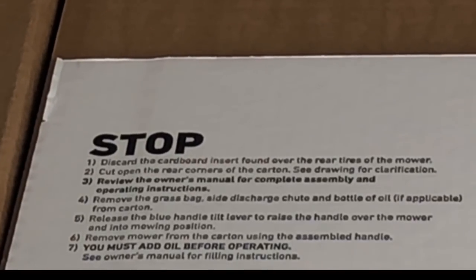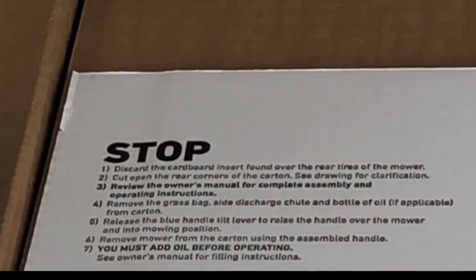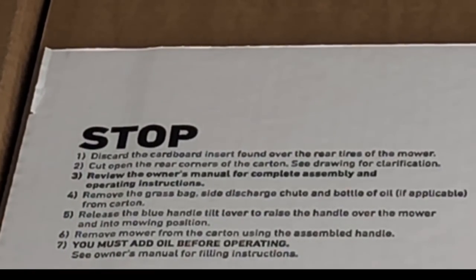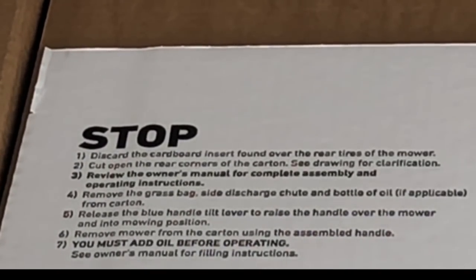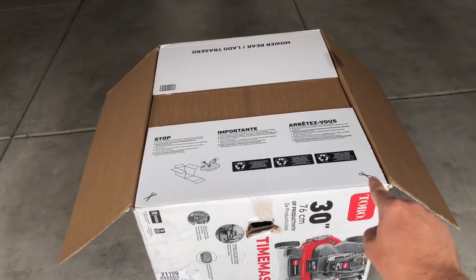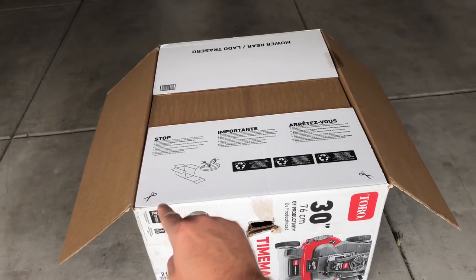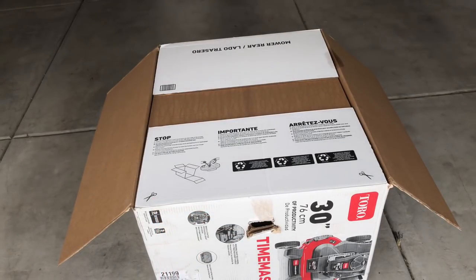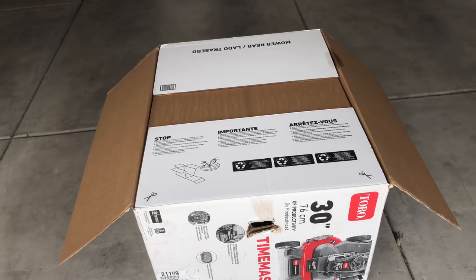Review the owner's manual for complete assembly and operating instructions. Remove the grass bag, side discharge chute, and bottle of oil. Release the blue handle tilt lever to raise the handle over the mower. Remove the mower from the carton using the assembled handle. You must add oil before operating. Right here it says to cut the carton to make it easy to get out of there. It's like 170 pounds, so it's a beast to move around.